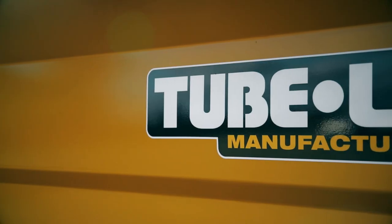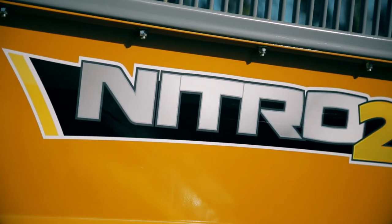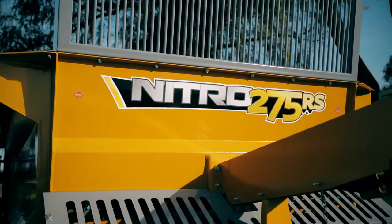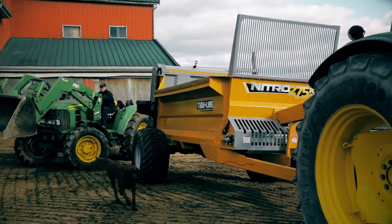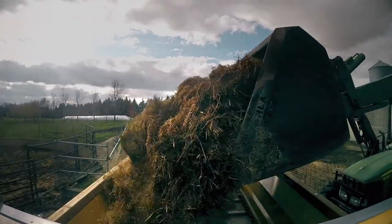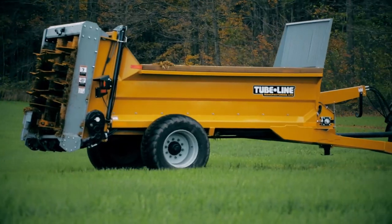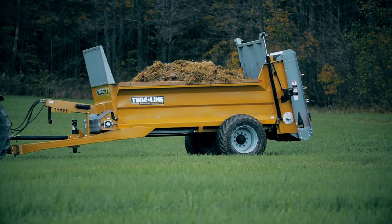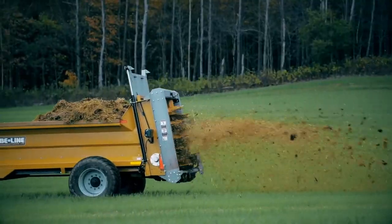It's no cliché that big things come in small packages. TubeLine Manufacturing is proud to have developed the all-new Nitro 275 Rancher series. Built with small to mid-size operations in mind, the Nitro 275 RS is constructed with definitive craftsmanship and top-grade materials. Completely customizable with a series of standard features and options to handle real day-to-day farming.